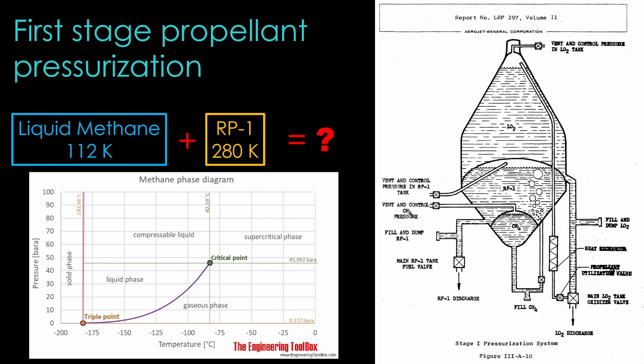Liquid methane is 112 Kelvin at one atmosphere of pressure. If you are willing to push the pressure up higher, say to 35 atmospheres, then you can keep it liquid at a much higher temperature. And that is what Sea Dragon would do. It stores the liquid methane at 500 psi, or about 35 atmospheres. Remember that this is a pressure-fed rocket with very thick tanks. At that pressure, the temperature is 184 Kelvin. That reduces the amount of cooling in the RP1 tank significantly. Whether that would prevent localized freezing of the RP1 at the methane injection sites is still an open question, but it would certainly improve the situation.